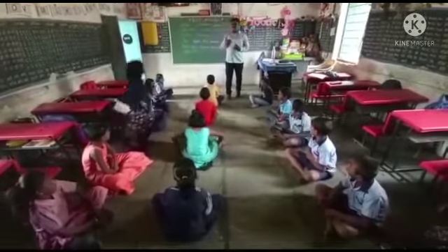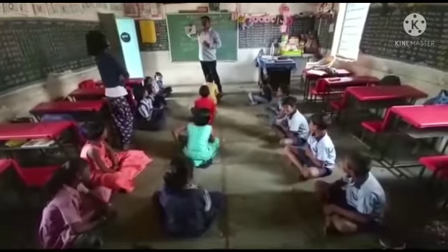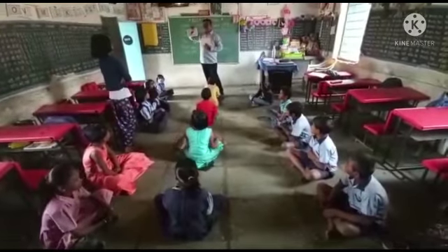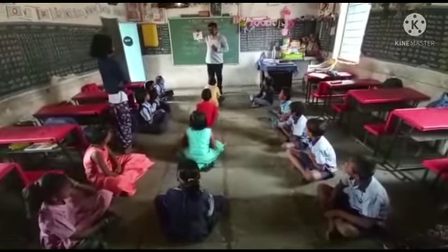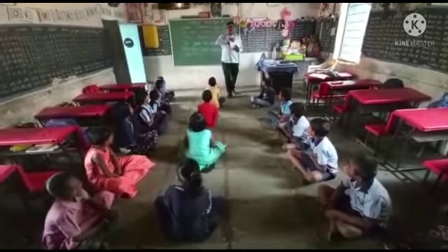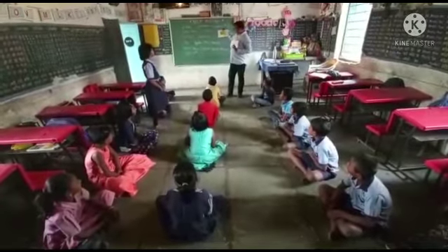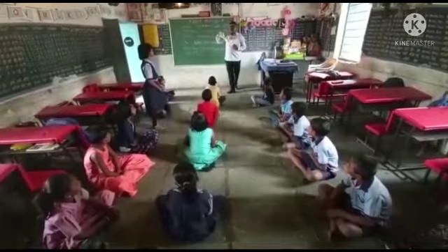Stand up. What's it? It's a leaf. It's a leaf. Sit down. What's it? It's a leaf. Very good. Sit down.